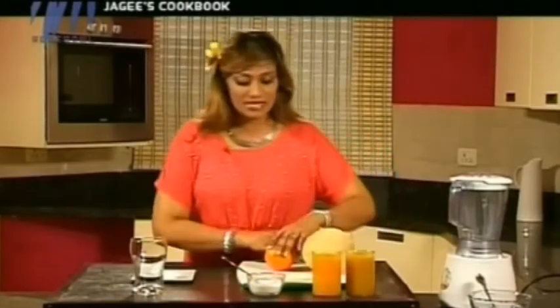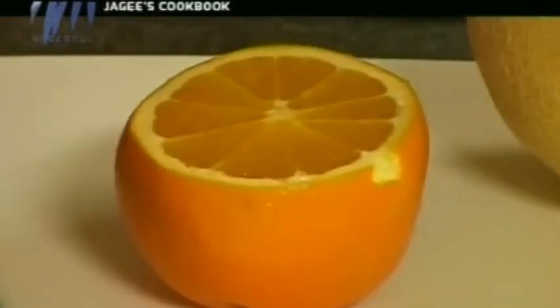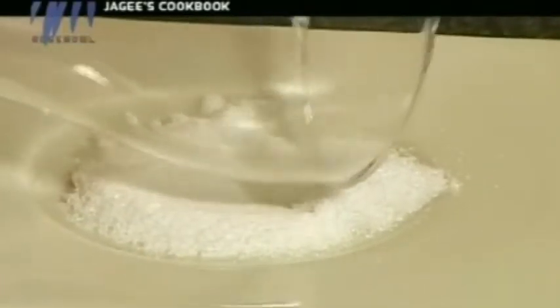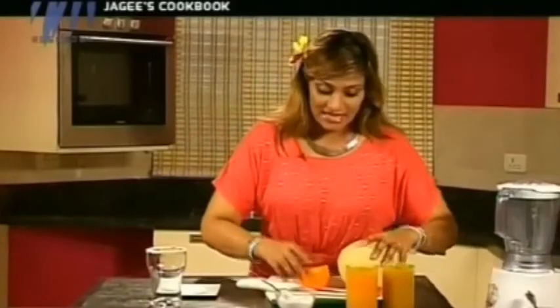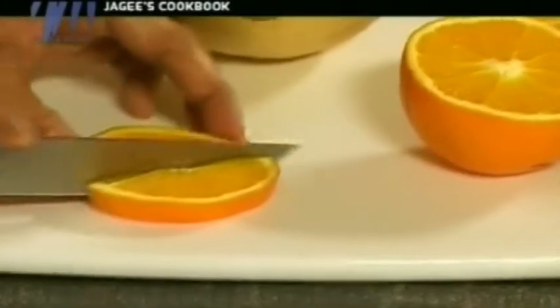First of all, let me prepare my mocktail glass. Like my usual thing, I'm just going to rim it and put some caster sugar. This is just for the beautiful effect of it. I'll also cut off a section of this to decorate — lovely orange, beautiful.